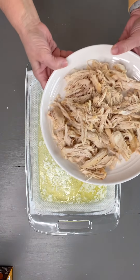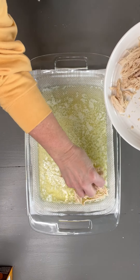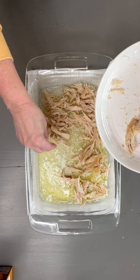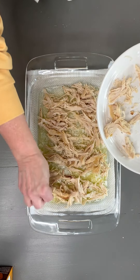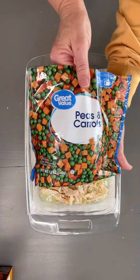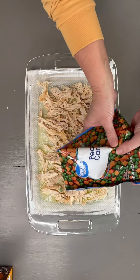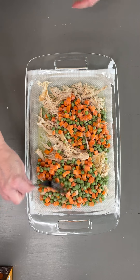The butter is melted, and now I'm just going to take the chicken breast from a rotisserie chicken and spread it out evenly. Then I'm going to add one bag of frozen peas and carrots — this is the 12-ounce bag — and pour them on and spread that out evenly.